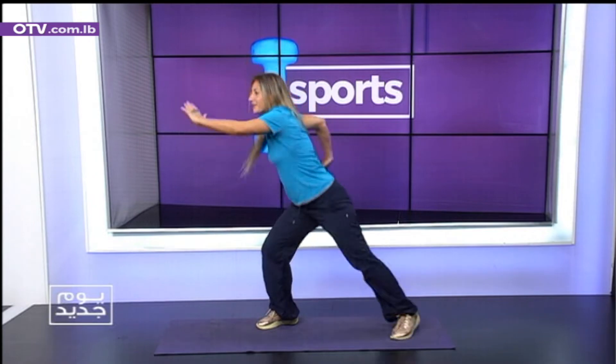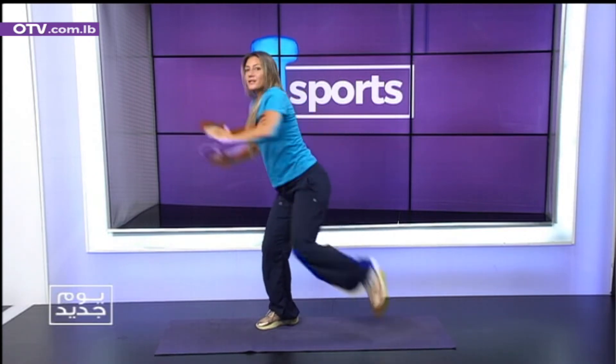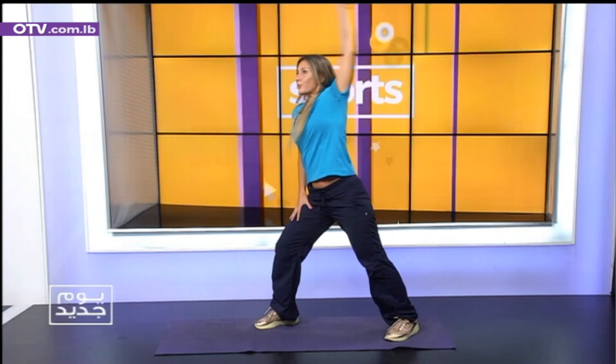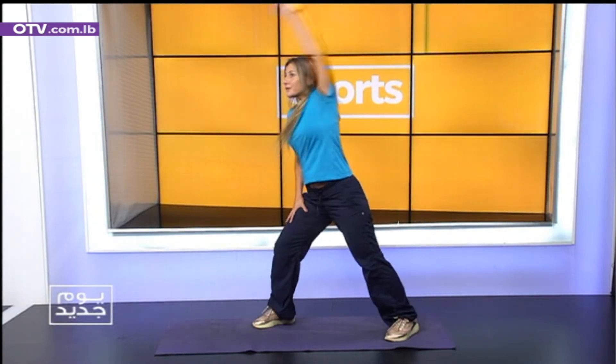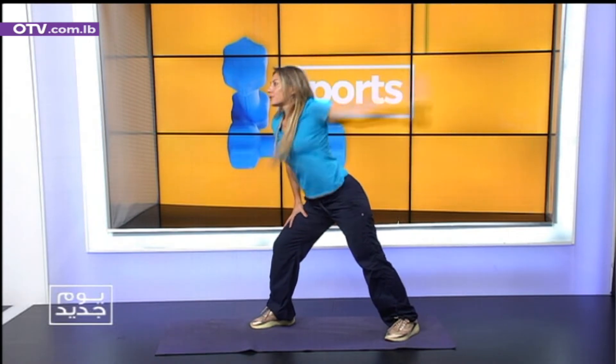Let's go. Full power. 5, 6, 7, 8, 9. We're going to stop here, we're going to circle it out a little bit faster. Warm up. 2 and 1. Okay, change side.